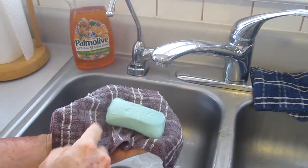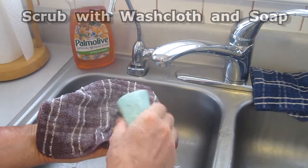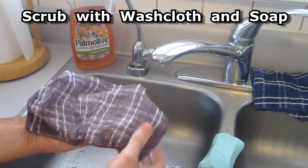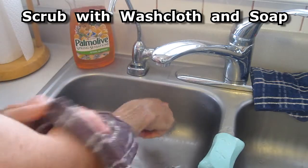If you think you have the oil on your skin, use a lot of soap and a washcloth and scrub your arm — it helps get rid of the oil.